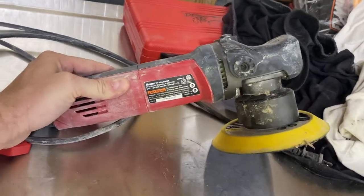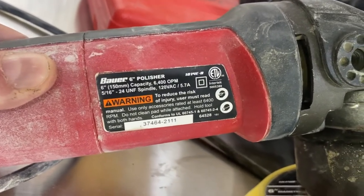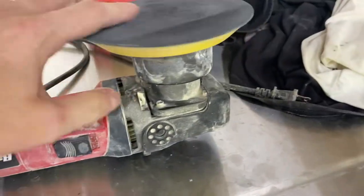At it with another video here, just a quick tool review. I'm really liking this tool I'm going to tell you about. It's the Bauer six inch polisher. You can pause and take a screenshot of that. This is the polisher slash sander — it's DA, which means dual action.